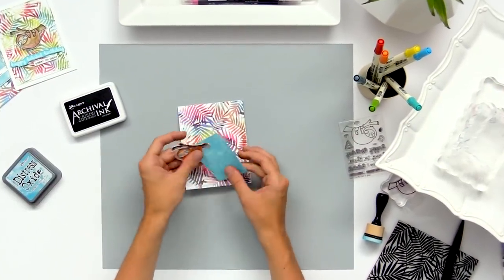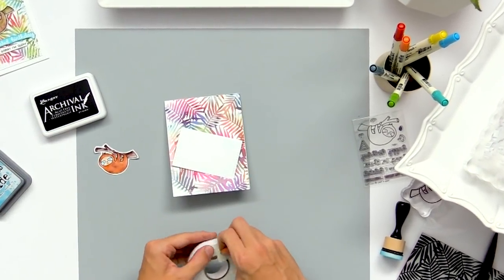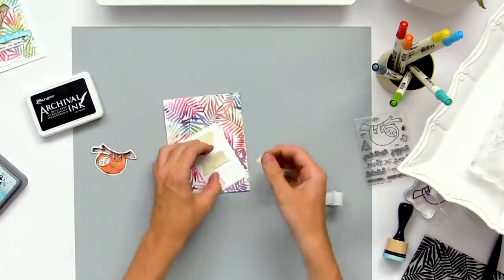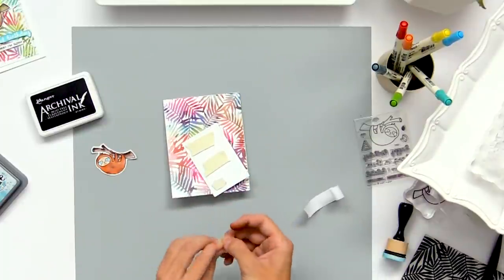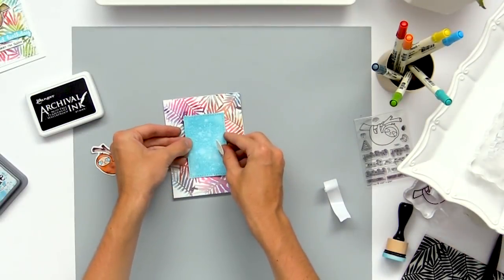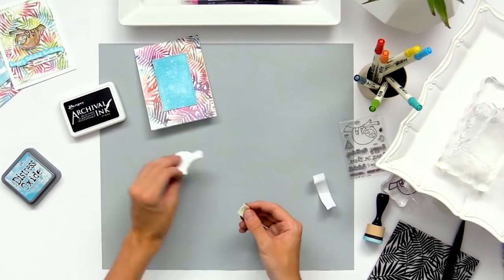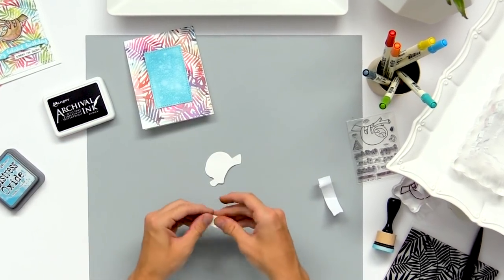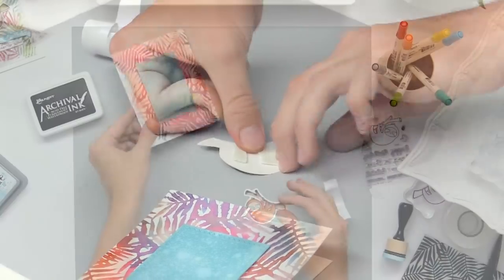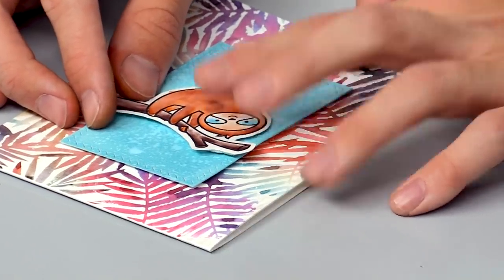To adhere everything together, I'm starting with the little background piece and adding some foam tape right on the back — just ripping little pieces off and adding them on. This doesn't add too much dimension but it makes it pop up a little bit off the card. Then I can add this right onto the background panel. I'm also going to use some of that extra foam tape to adhere down the little sloth and make it pop up off that little background piece, so it stands out from the rest of your background.